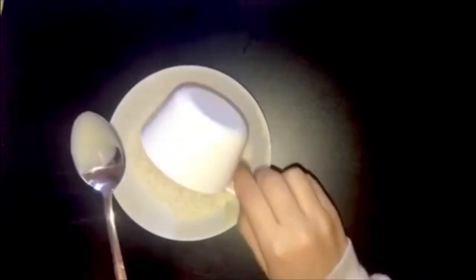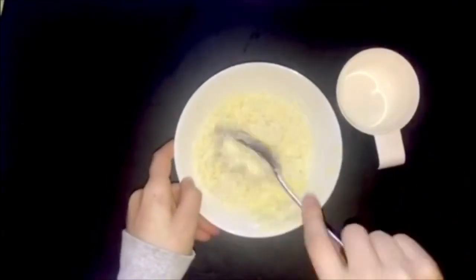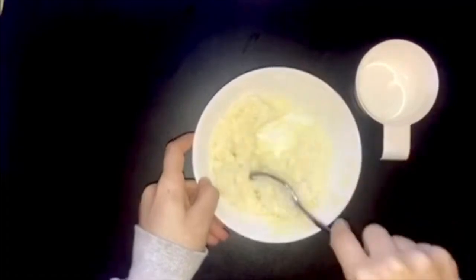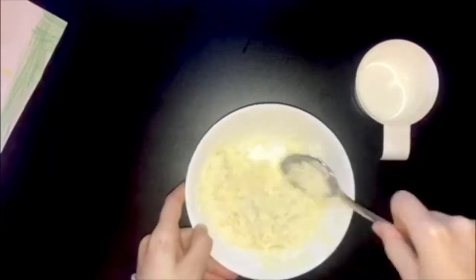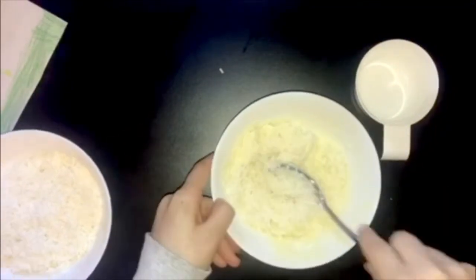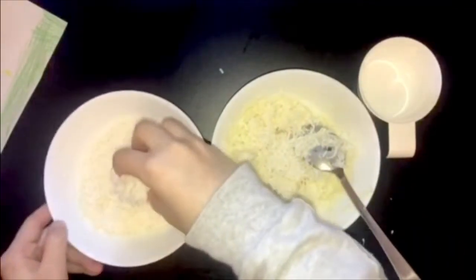Step two: add the coconut in the bowl and mix well. Add more coconut gently, but save one fourth of the coconut for the end to put the coconut balls in. Keep on mixing until you think the coconut is enough.